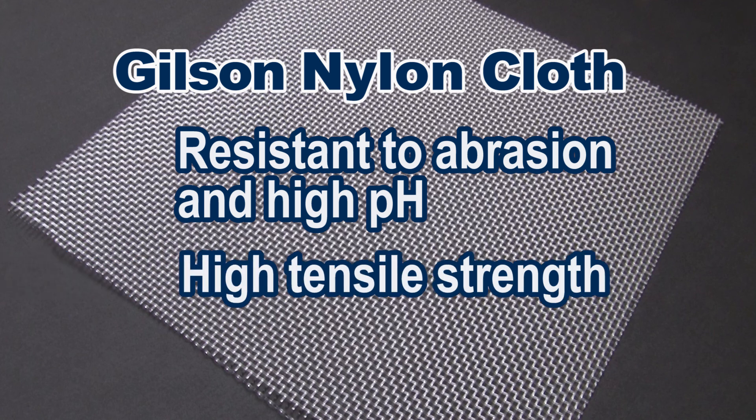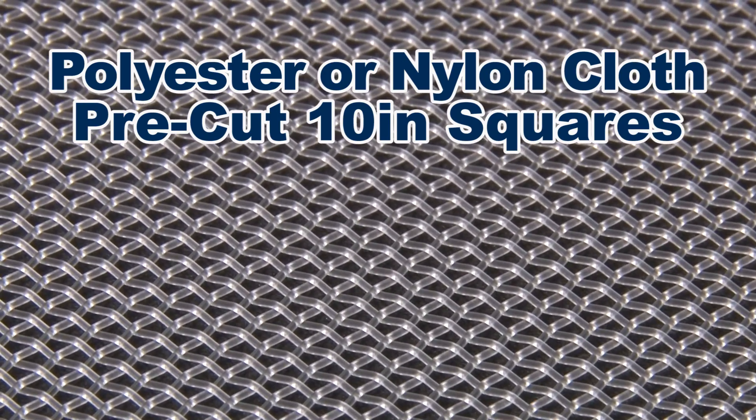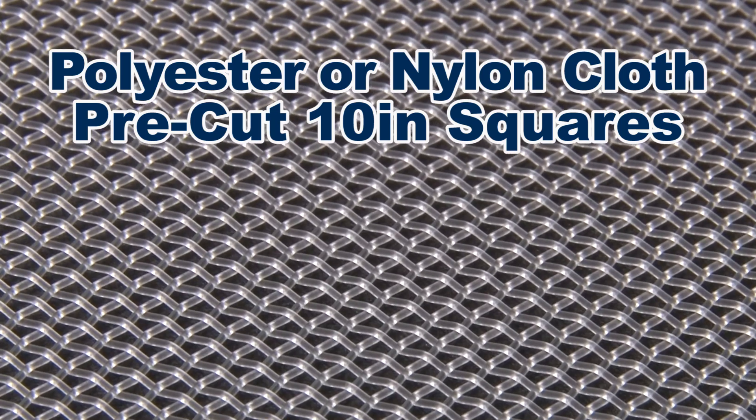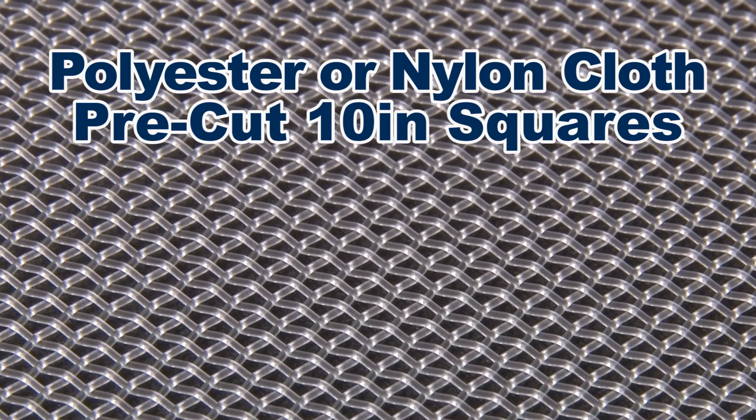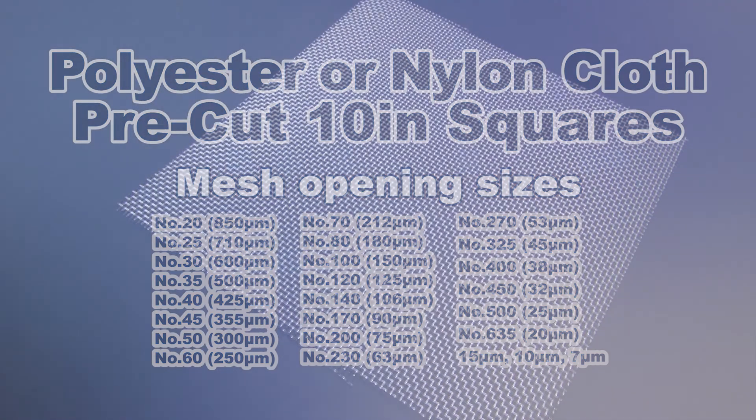Nylon is susceptible to stretching in water. Gilson also offers disposable polyester or nylon monofilament cloth available in pre-cut 10-inch mesh squares, coming in 25 different mesh opening sizes from 850 microns to 7 microns.